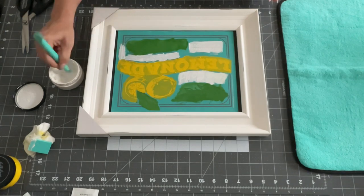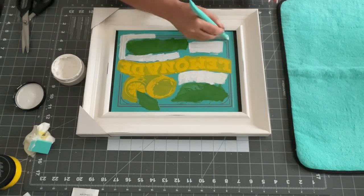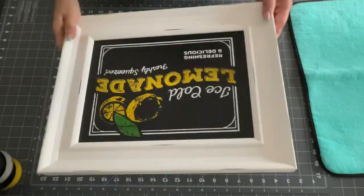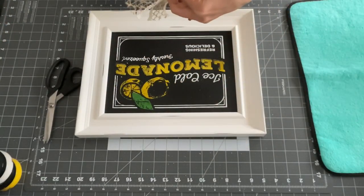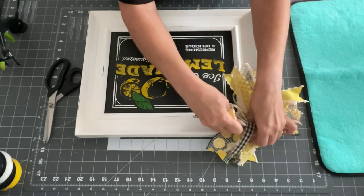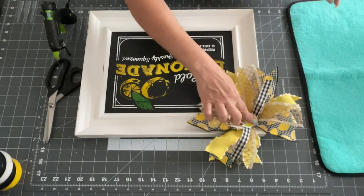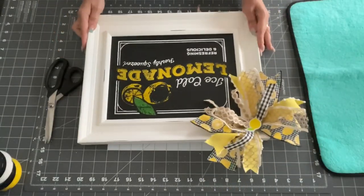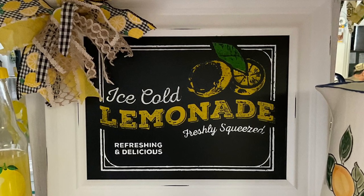I went around with the lemon color — it's called Bumblebee — and the white is just white. They also give you these little squeegees to help pull it through the stencil, and that was it when it was all done. I love the way this turned out and it looks so pretty in my little dining room area. I put a messy bow on it — you just crisscross it, tie it in the middle, and I used a bunch of different ribbons. I'm going to show you my whole dining area with all the lemon decor at the end.